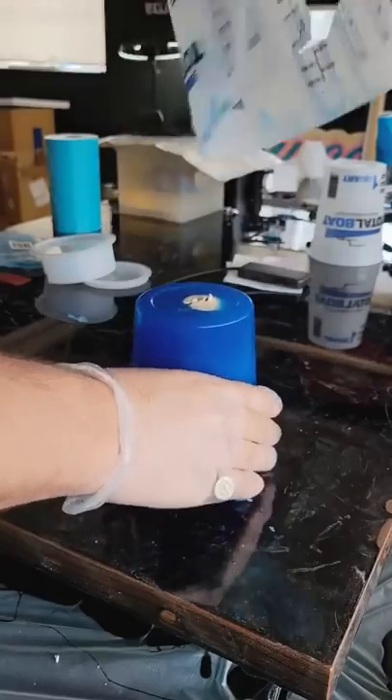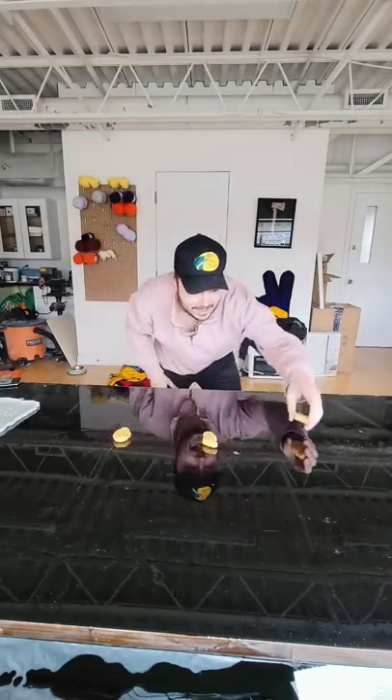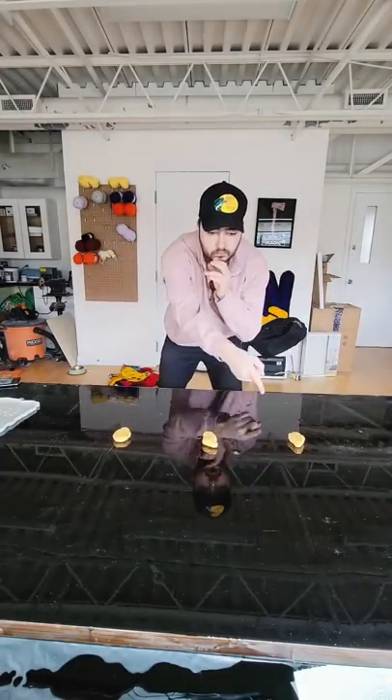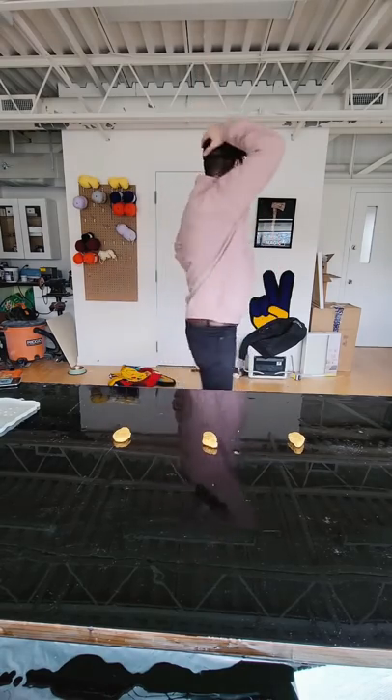Four hours later the silicone was dry and our mold was ready. Next I grabbed some nuggets and picked the right one. This is important because we're encasing a nugget inside of the egg, which means it won't degrade eventually.